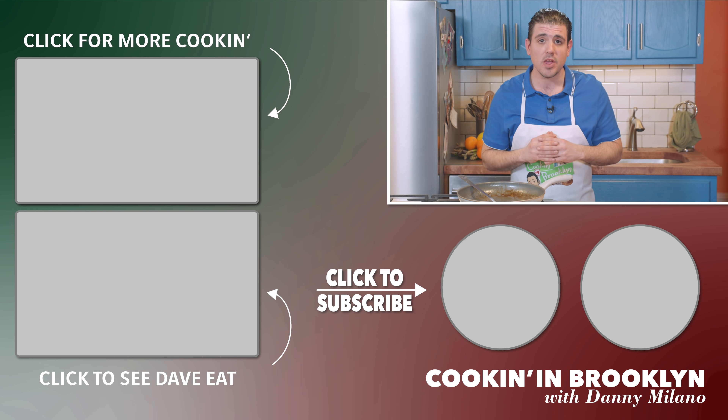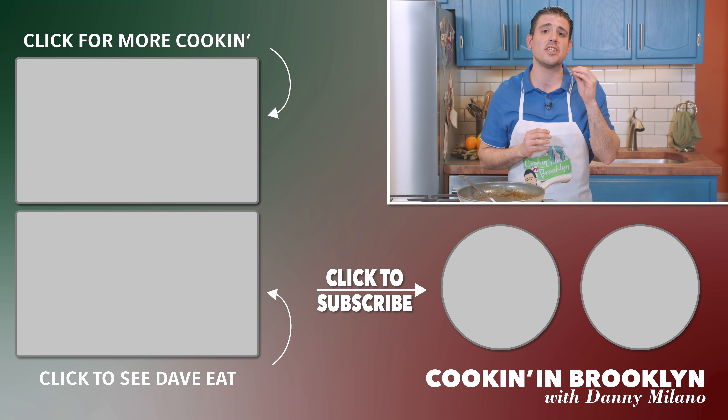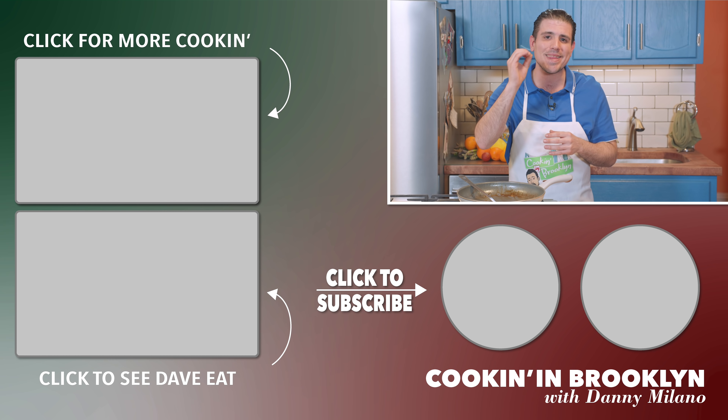Thank you again for watching. Don't forget, please like and subscribe to the Bridgeside Network and do not miss it. Join us next time — we're going to make Hora Quieta with broccoli rabe and sausage.